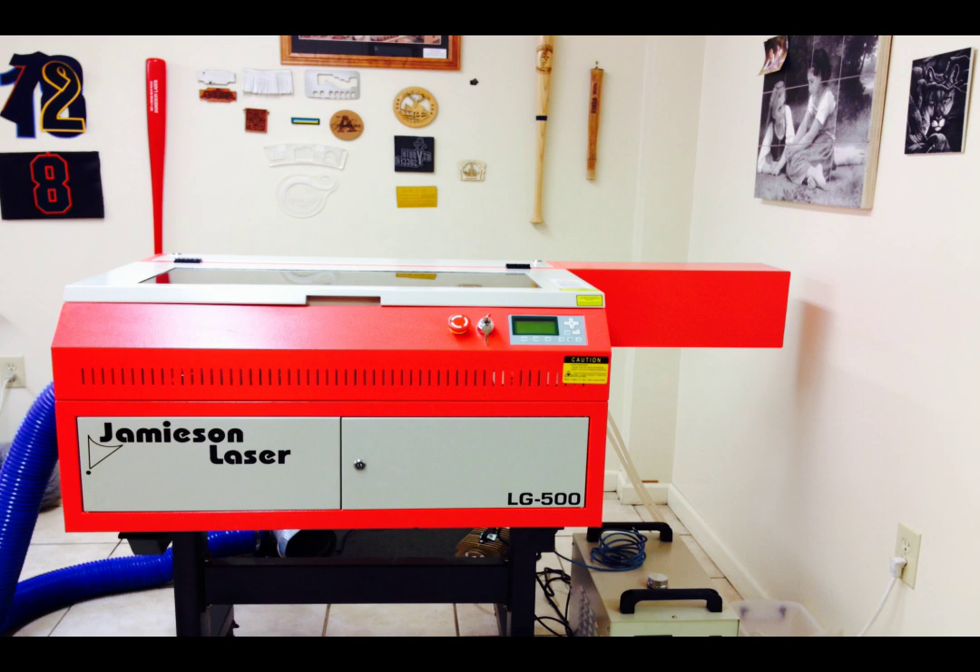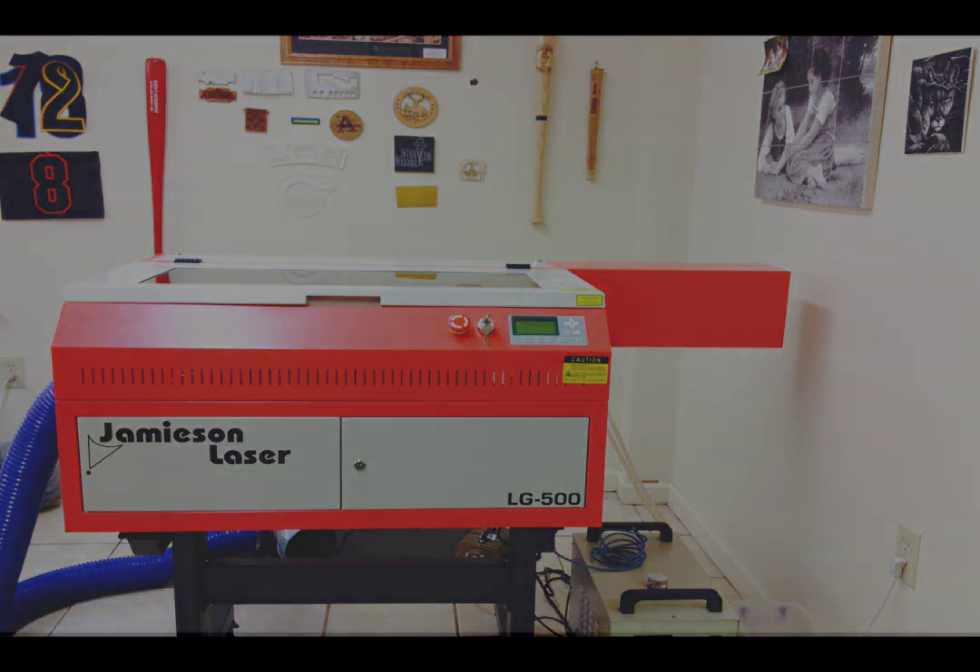This picture shows an important aspect of class 1 laser machines. They are fully enclosed and therefore very safe to operate. The laser will stop firing if you open the front door.